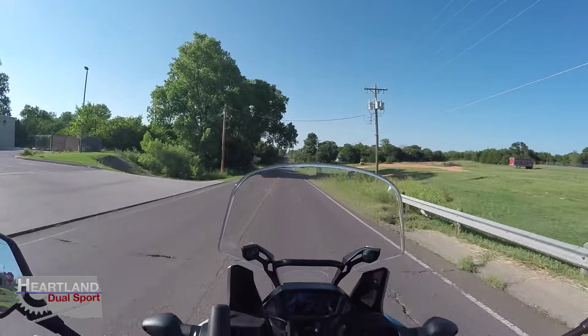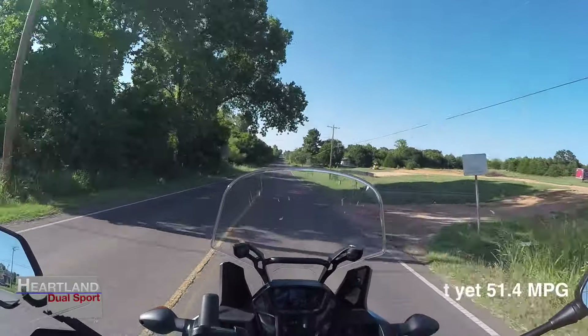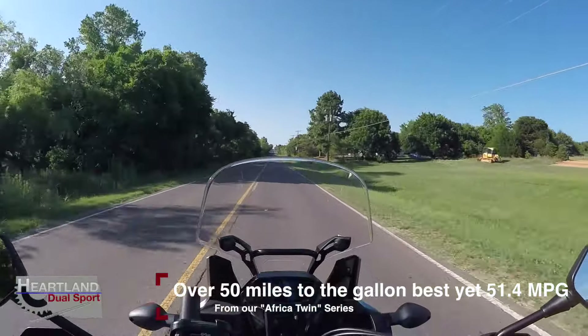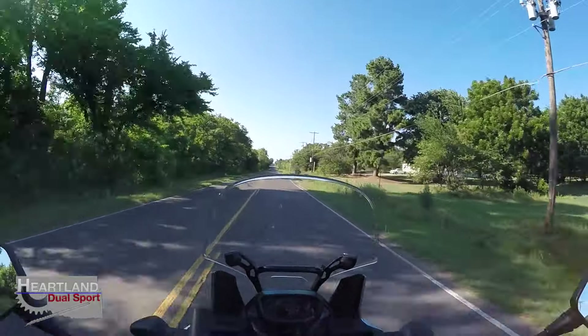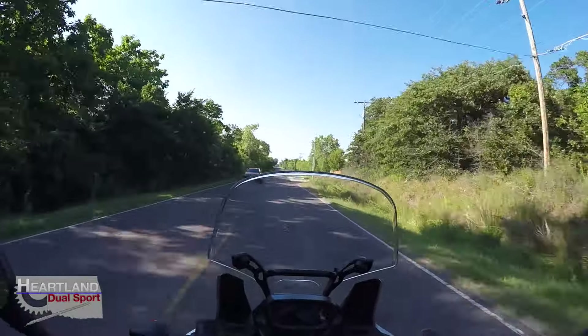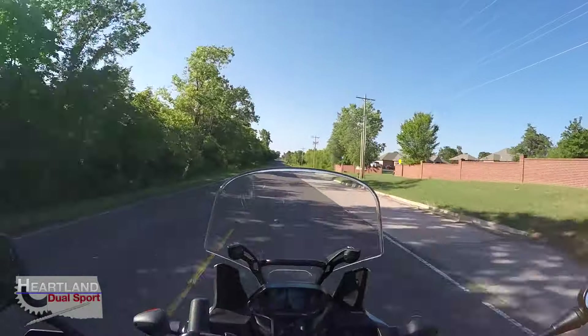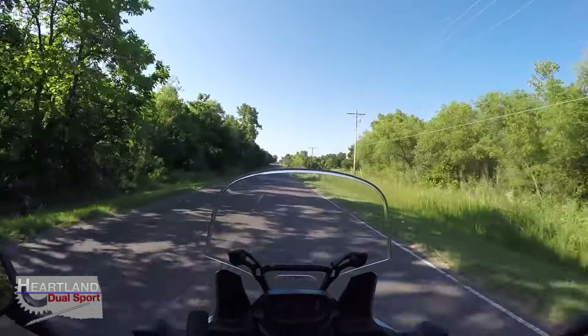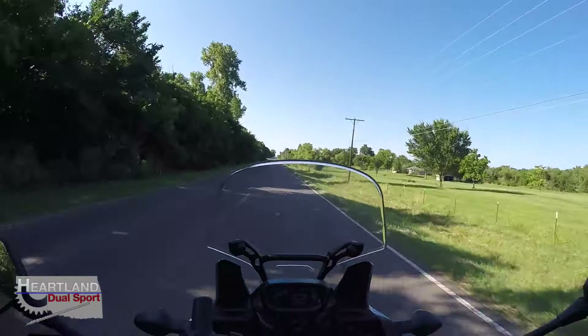Fuel mileage — I'm really pleased with it. So far we've been getting over 50 miles per gallon every time we've checked it. I will do a video later specifically for the fuel mileage, and every time I've filled up thus far I've got it on video so you can see how many gallons it took and what the average mileage was.